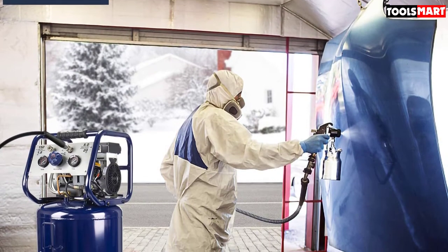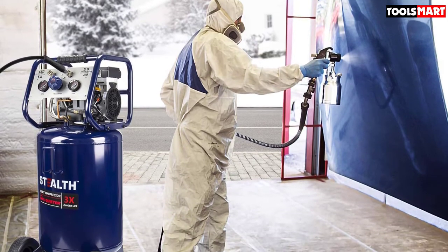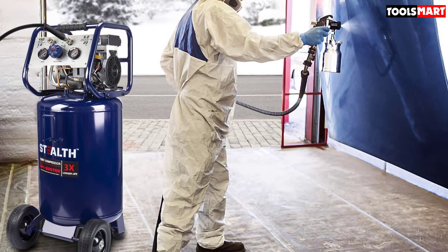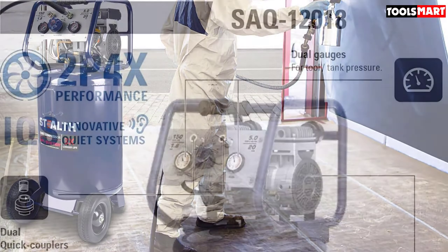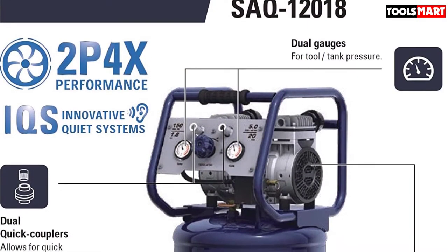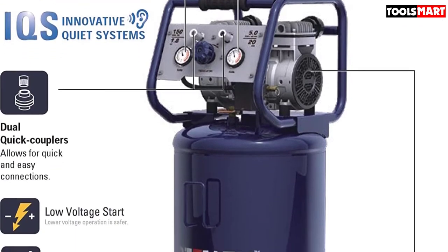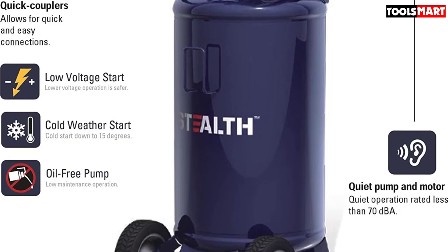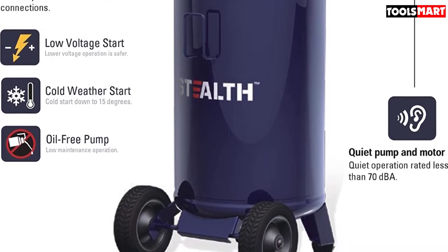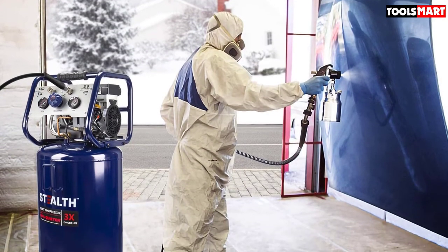The dual piston pump is relatively quiet, producing a working noise of just 68 decibels. It produces air at a maximum pressure of 150 PSI, an air volume of 6 CFM at 40 PSI and 5 CFM at 90 PSI, allowing users to power air tools such as nail guns, grinders, impact wrenches, sanders, and hammer drills. Whether you're using it in a warm or cold environment, it will start up every time even when the voltage is low.